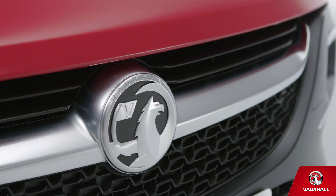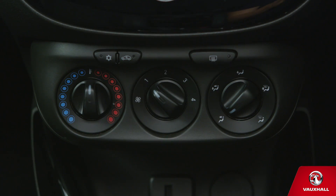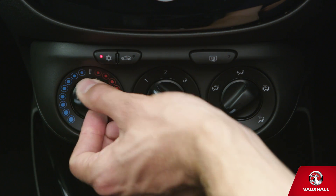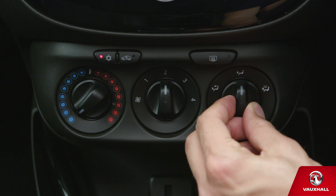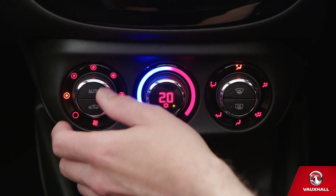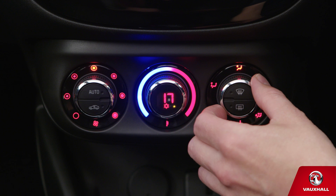Tearing up the asphalt on a hot summer's day? Use your Adam's aircon or climate control system to stay nicely chilled. If you've got aircon, your controls will look like this. You can turn it on by pressing this button. The dial on the far left will control your temperature. Use the middle one for fan speed and the far right dial to control the direction of airflow. If your Adam has electronic climate control, it will look a little different — your temperature gauge is in the middle with your fan speed to the left and the direction of airflow to the right.